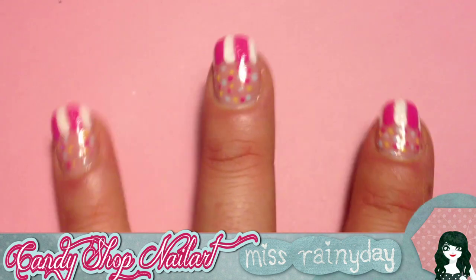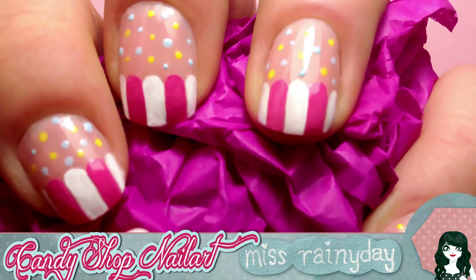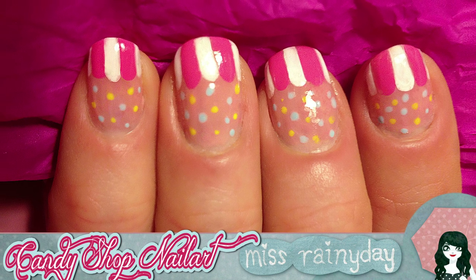Hello Sweeties! Let me sprinkle your day with a little sugar. Today we have a tutorial inspired by one of our favorite things in life — you bet it's candies! My design is inspired by a cute and colorful candy shop window.